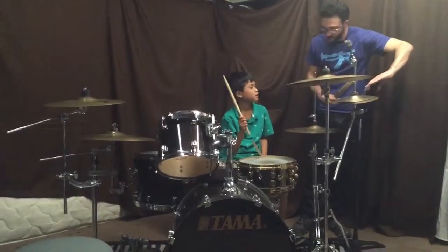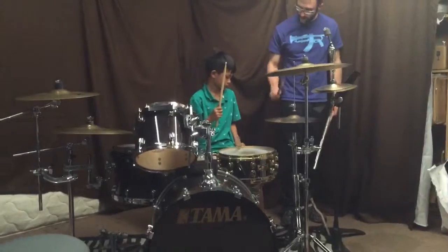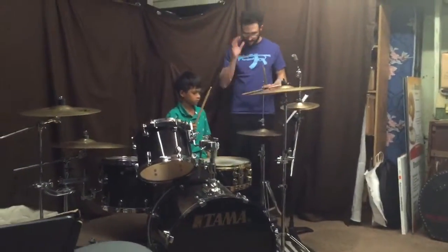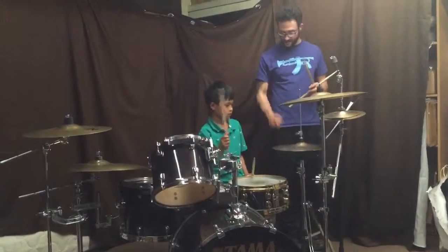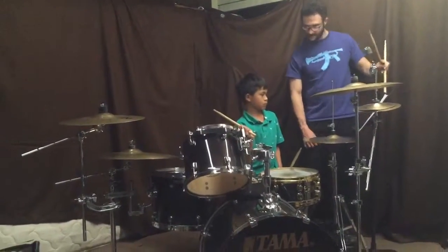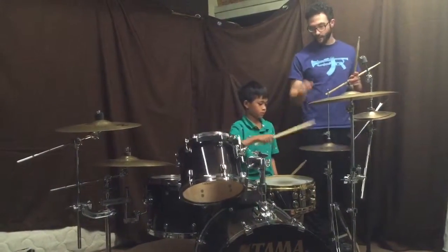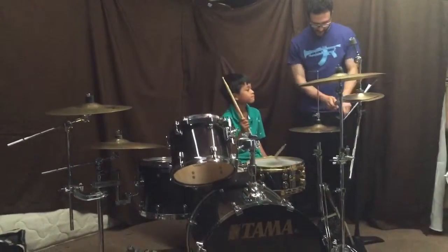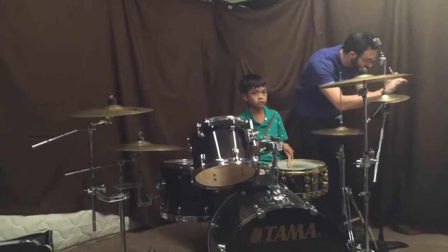We're just going to do three more hits right here. So it's going to be one and two and three and four and. One, two and three and four and. Yeah, and that's it. Try it. Four and two and three and four and. Yeah, that was great — that was great. So we just played that right there. Try it one more time. Almost — almost, again. One, two and three and four and. Again. And two and three and four and. Yeah, great.